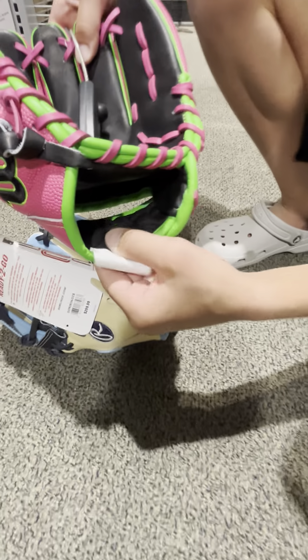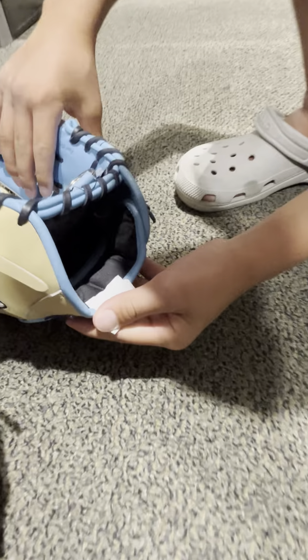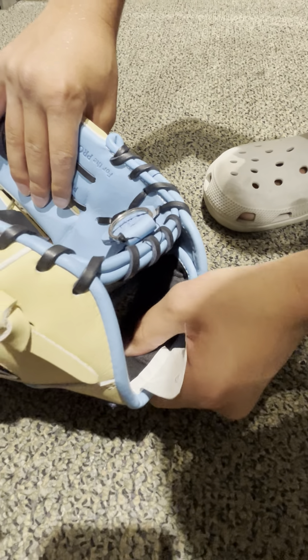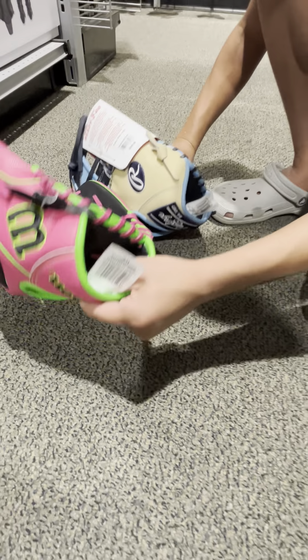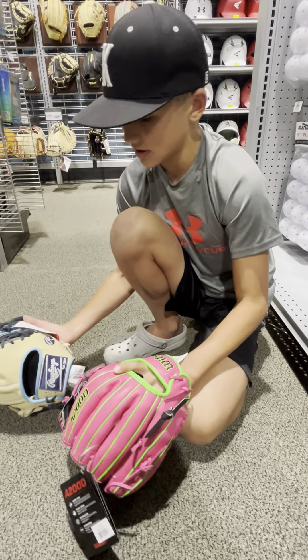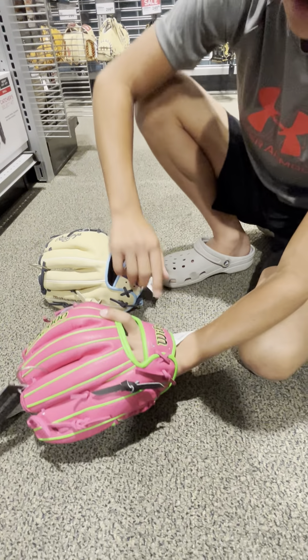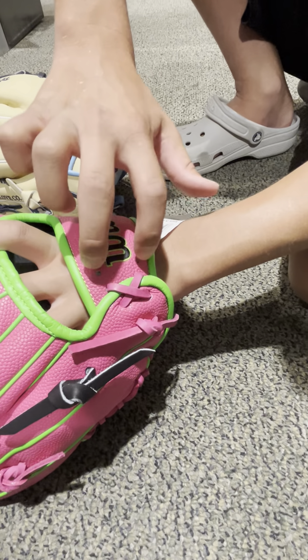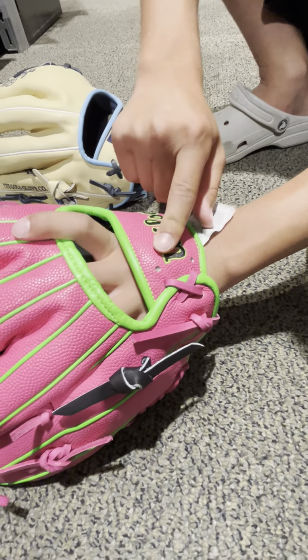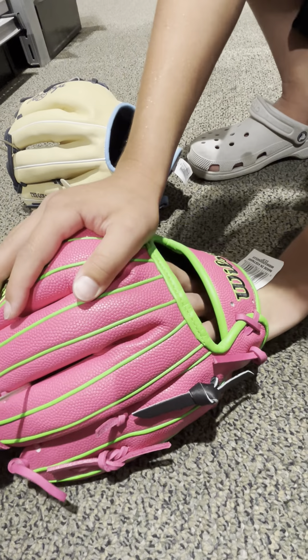Both are great gloves. I have an A2000 — a Ryan Braun one — and I love it. It's really comfortable, a great glove for me. A lot of MLB players use Rawlings and a lot use Wilsons, so they're both good gloves. It depends on what you like and what you're comfortable with.